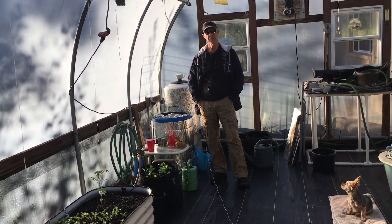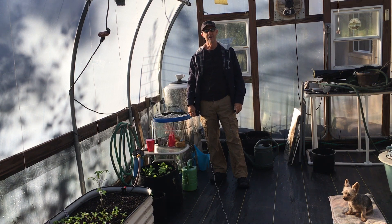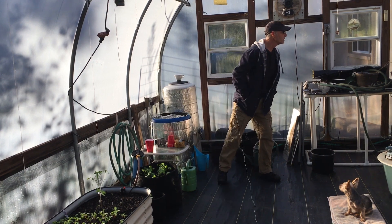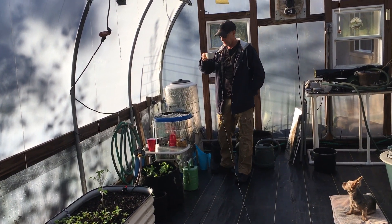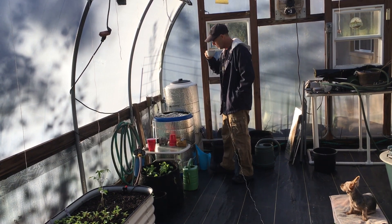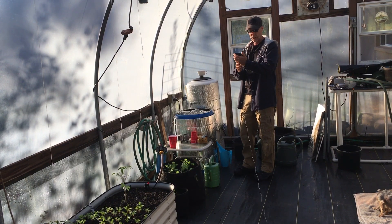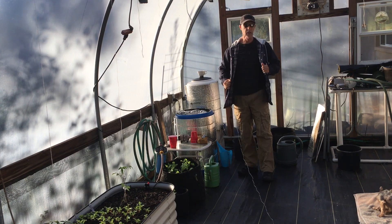Good morning, welcome back to the greenhouse. Beautiful sunny Florida, Zone 9b. It started out this morning at about 66 degrees outside; it's currently 61 in the greenhouse, about 65 degrees. Today is Friday. Cappuccino — great way to start the day. Our compost tea has been brewing for 48 hours. This is the second batch; today is October 30th and it's about a quarter to nine.